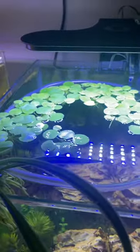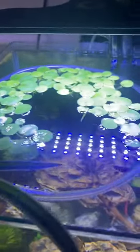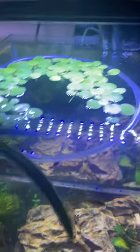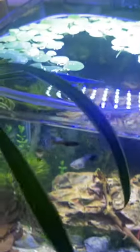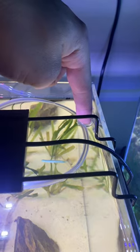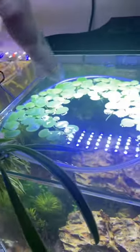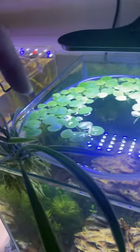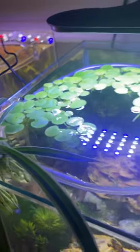These little rings holding the floaters are really simple — it's just some airline tubing with end-to-end connectors. You can get a better view over here of the suction cup that holds the airline tubing up. You can float it in there, but I found it was better to keep it suctioned in.